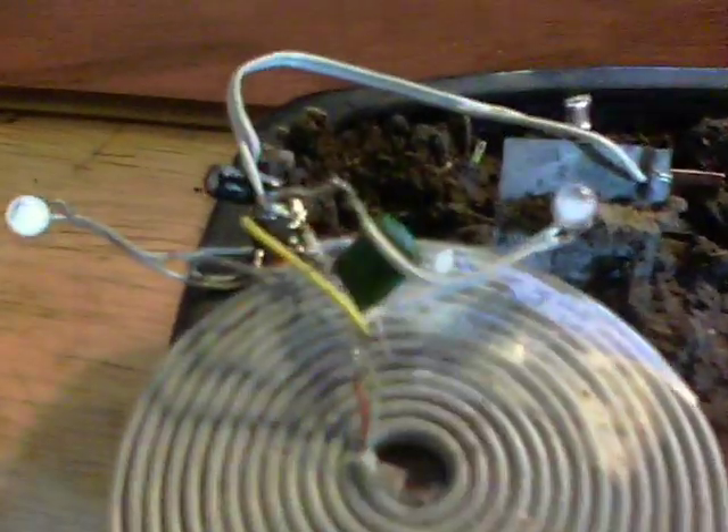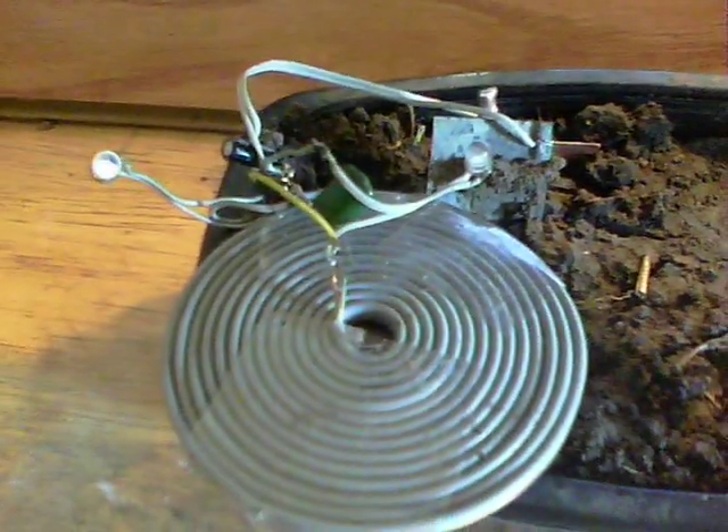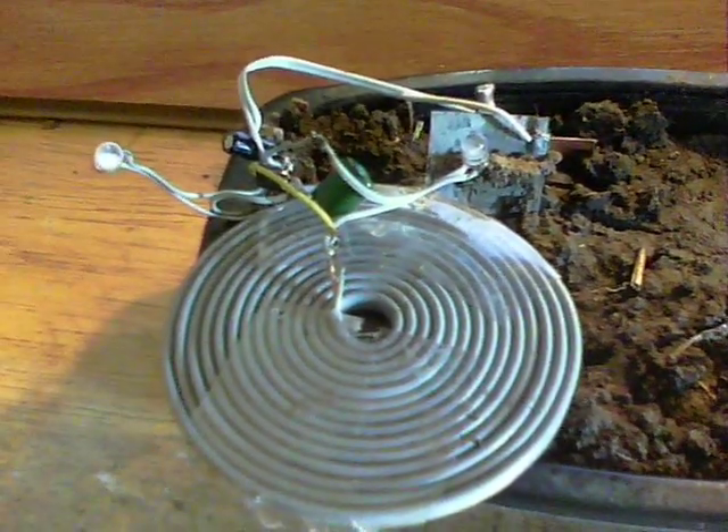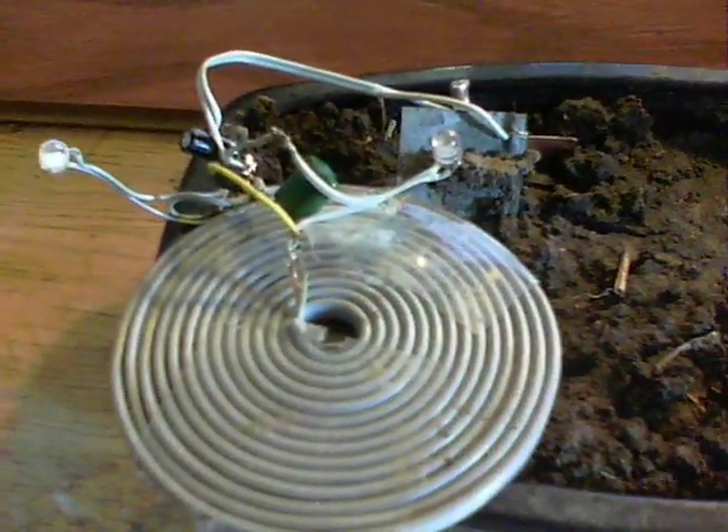And indeed we do get both on — not usually bright, but it definitely does light both LEDs. I've used a pancake coil instead of his two wound coils. Now, where things got interesting...